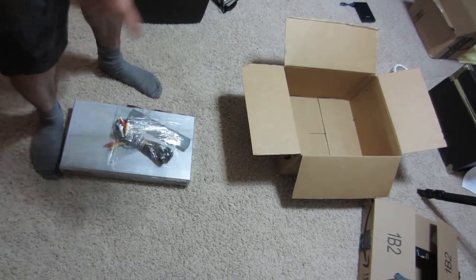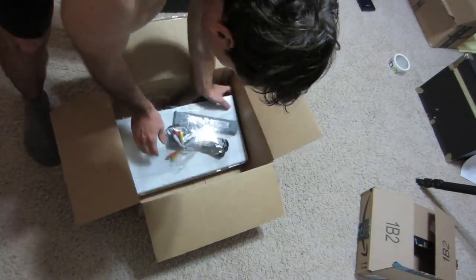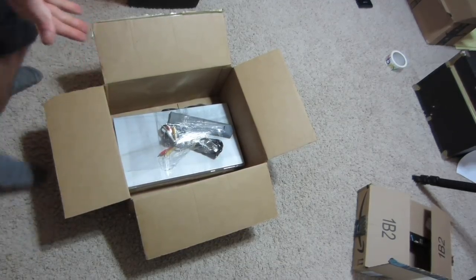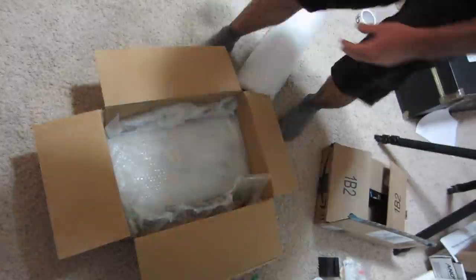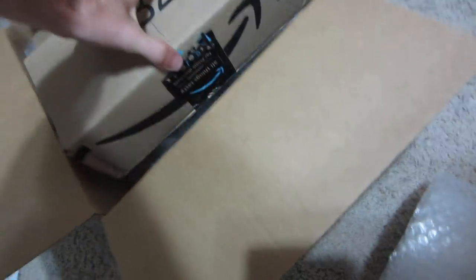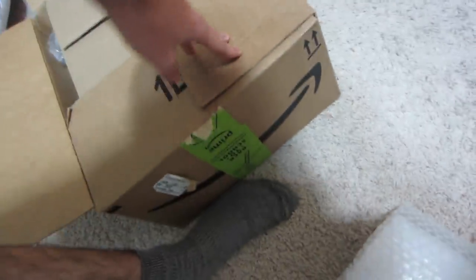The hardest part of the whole ordeal is just having the right size box. And as you can see, this does fit. Then it's just wrapping it in bubble wrap and putting it in the box. In this particular shipment, I'm using another box as void filler to fill the space and make it all nice and snug.